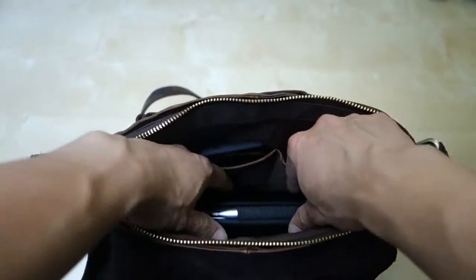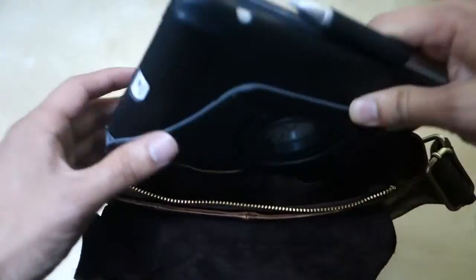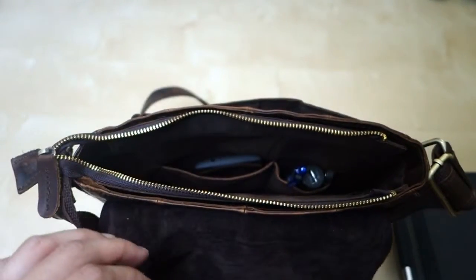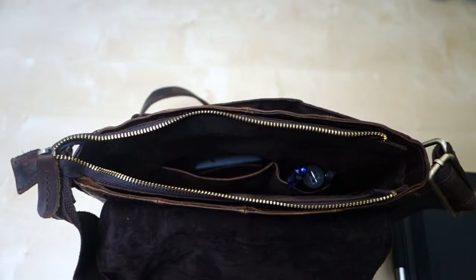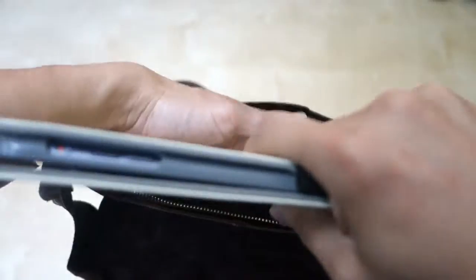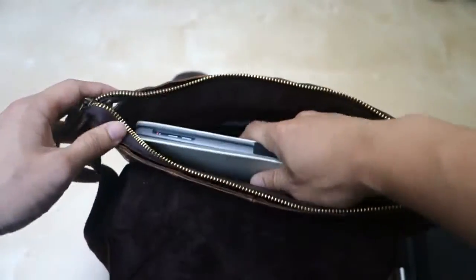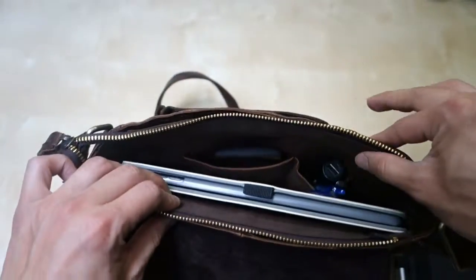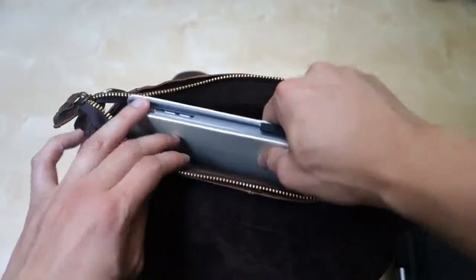Next you have this big main compartment. In here I have an Android tablet — this is a 7-inch tablet — and it fits in there perfectly fine. I also want to show that it does fit an iPad. Here's my iPad; as you can see this is an iPad in a case. I'm going to drop this right inside here and as you can see it fits perfectly fine with a little bit of wiggle room, but not too much. So it's perfect for an iPad.